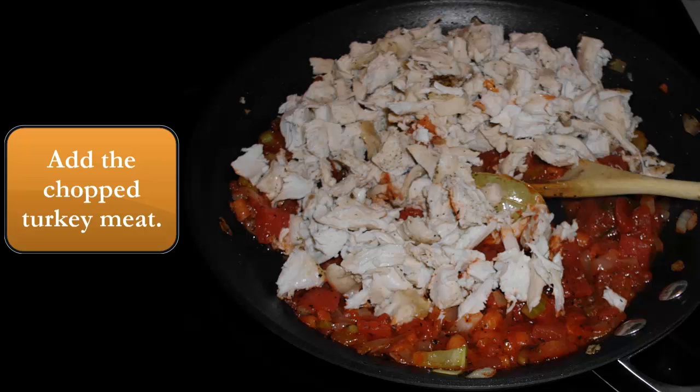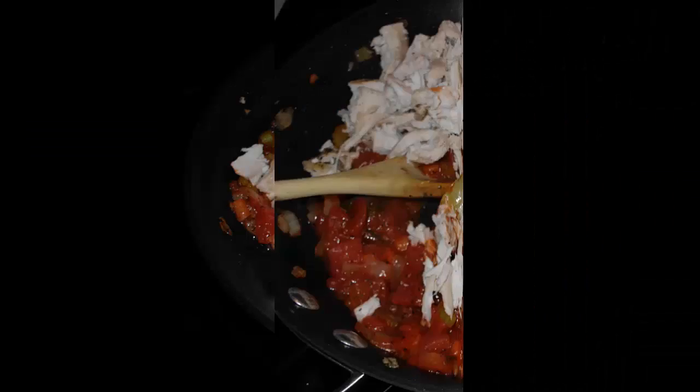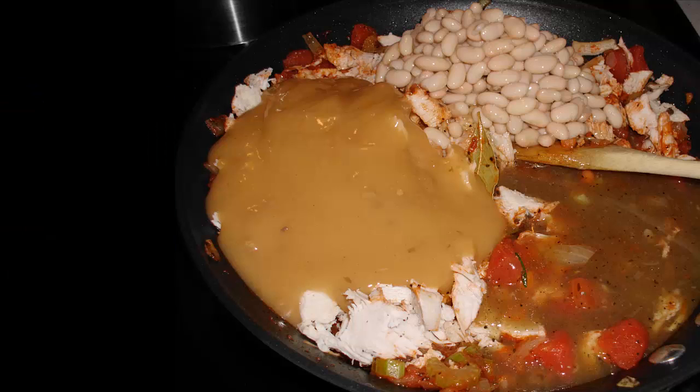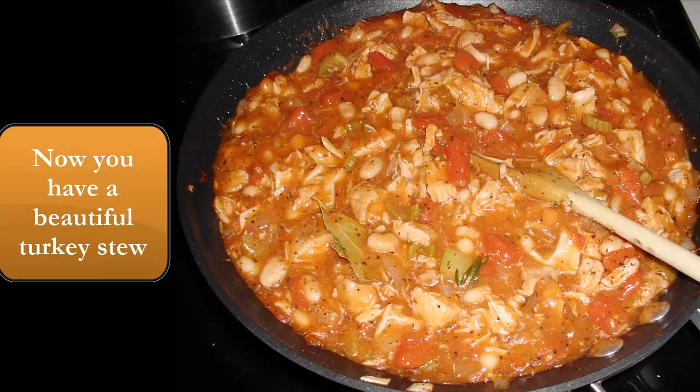Add the chopped turkey meat. Make sure if you cooked it in the oven you let it cool a little bit before you start touching all that meat and getting it chopped up real well. Then you're going to add the rest of the ingredients — the gravy, navy beans — and just mix it all together so you have that beautiful turkey stew.